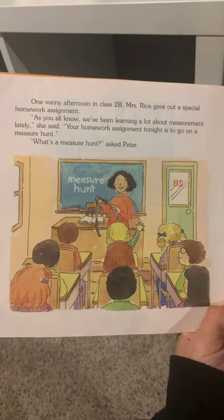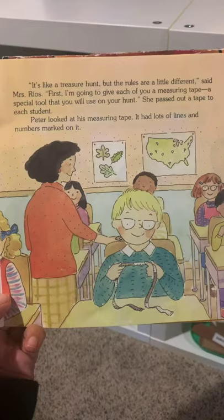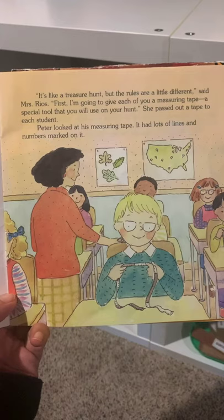One sunny afternoon in Class 2B, Mrs. Rios gave out a special homework assignment. As you all know, we've been learning a lot about measurement lately, she said. Your homework assignment tonight is to go on a measure hunt. What's a measure hunt? asked Peter. It's like a treasure hunt, but the rules are a little different, said Mrs. Rios. First, I'm going to give each of you a measuring tape, a special tool that you will use on your hunt.